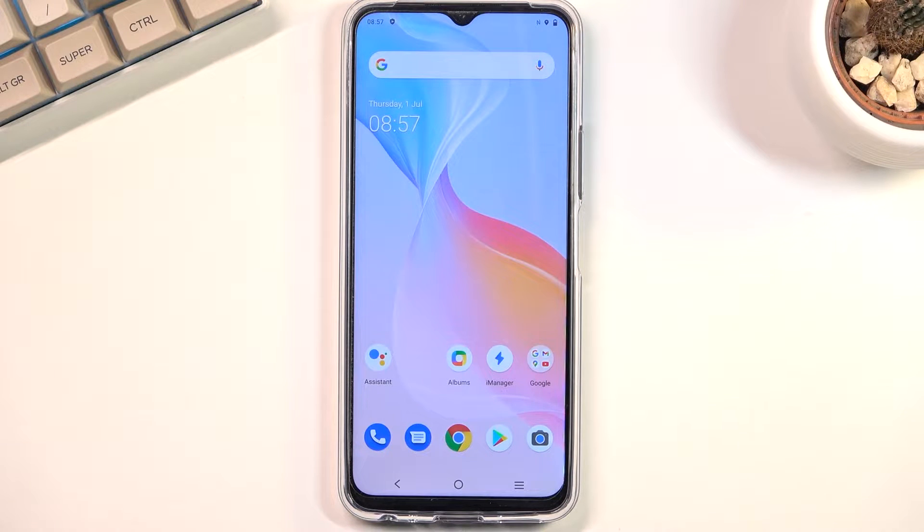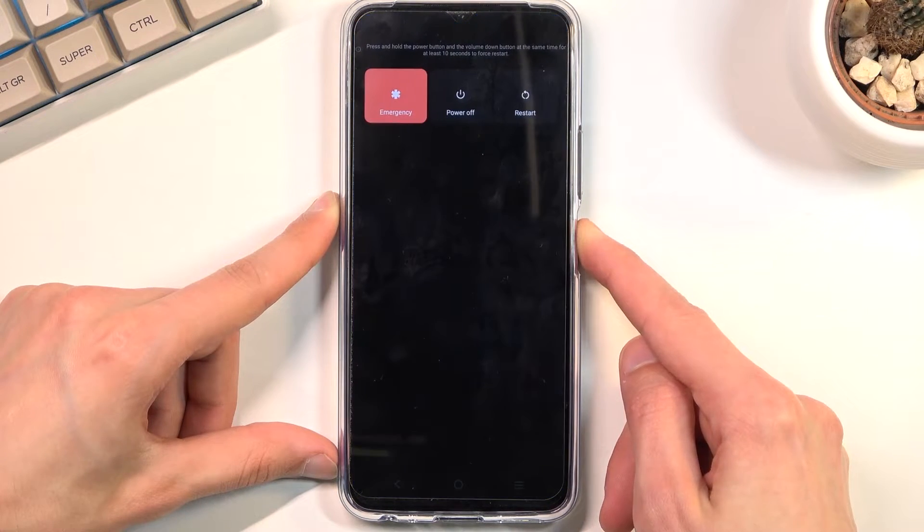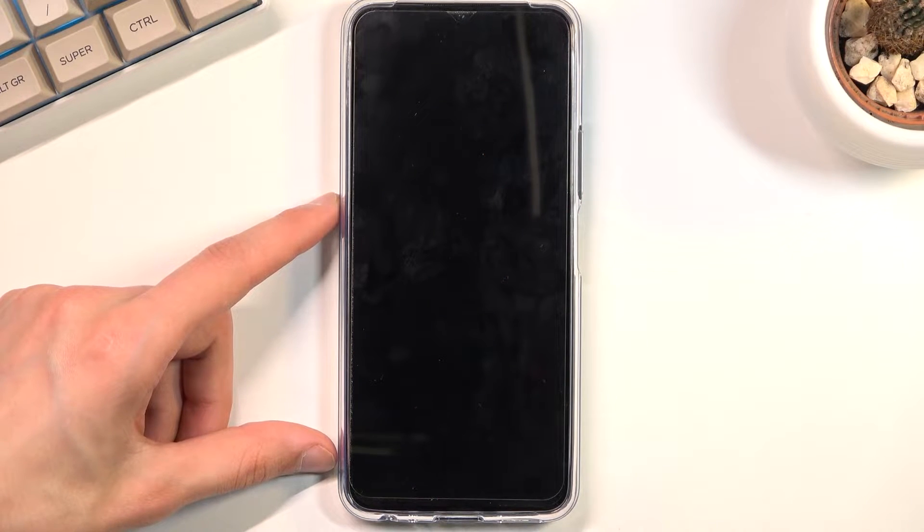Welcome! In front of me is a Vivo Y33s and today I will show you how to put the device into recovery mode. To get started, you will want to hold the power key. From here select power off and wait for the phone to turn off.